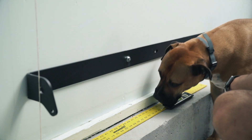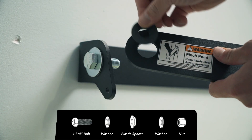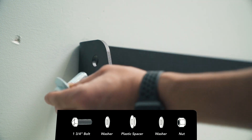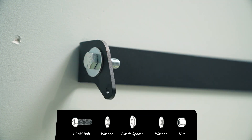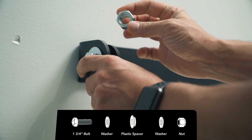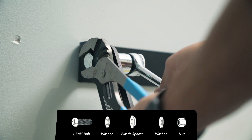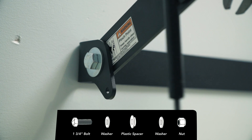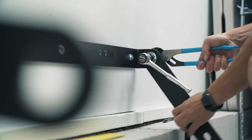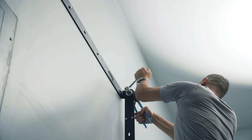Now attach the linkage arms to the brackets. Attach the plastic spacer on the unbent gas shock side, then take a 1-3/4 inch hex bolt with a washer on the outside of the bracket, run it through the gas shock, and use a washer and nylock nut on the other side. Tighten using the 15/16 inch socket, but don't over-tighten — if you do, the rack will feel stiff when moving up and down. Repeat on all four linkage arms.